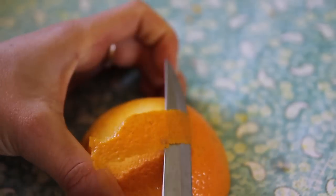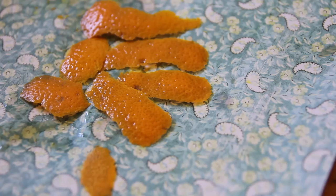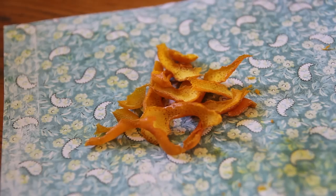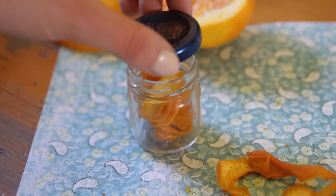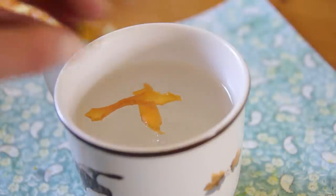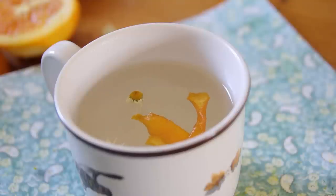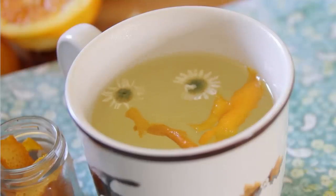Firstly, one of the things I like to do is peel the outside of the orange — just the zest part — and then dry it. You can leave it in a warm area for a little while until it's dried up, then use it as tea. Store it in a small container and use it whenever you want. You can put it in with herbal teas to make it more citrusy, or just have it on its own for a nice citrus tea with nutritional benefits.